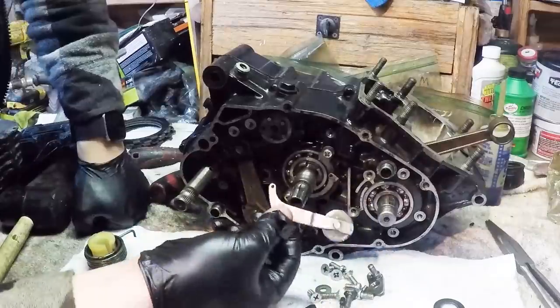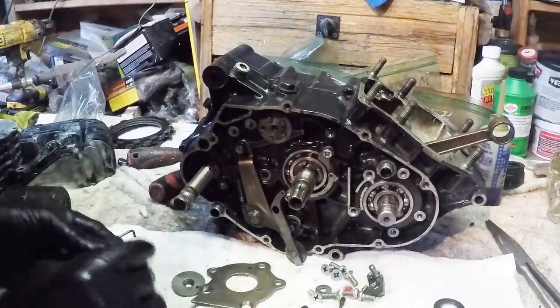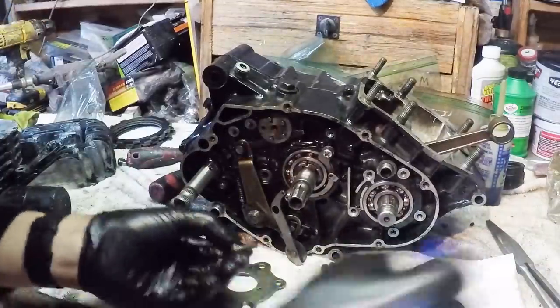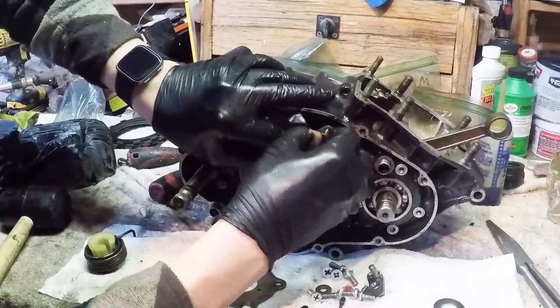This goes in next and this one's going to get a bit of Loctite as well - just a little dot. Just to make me feel better so I can sleep at night.